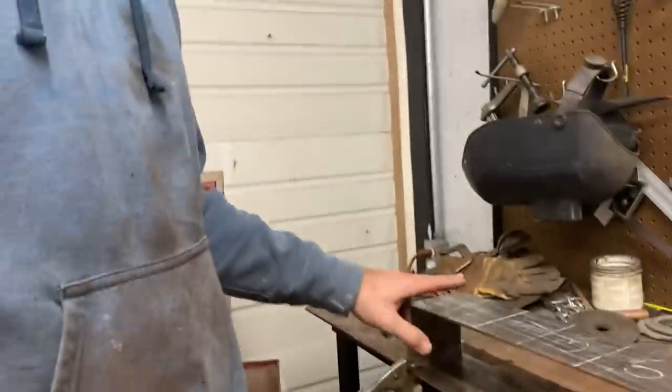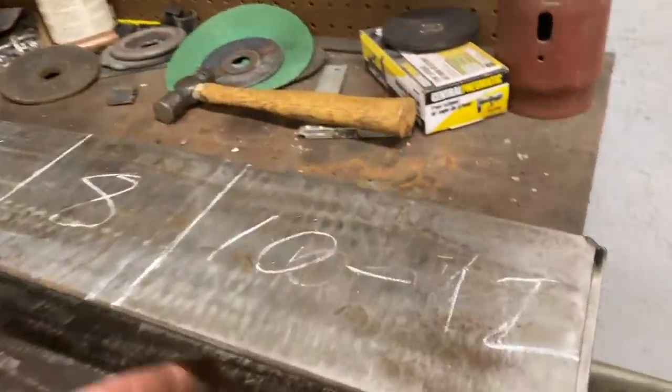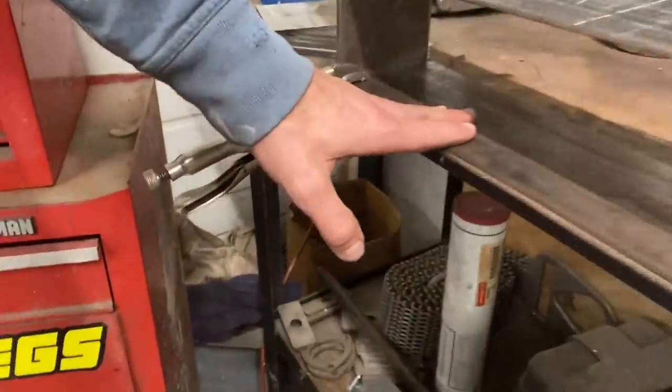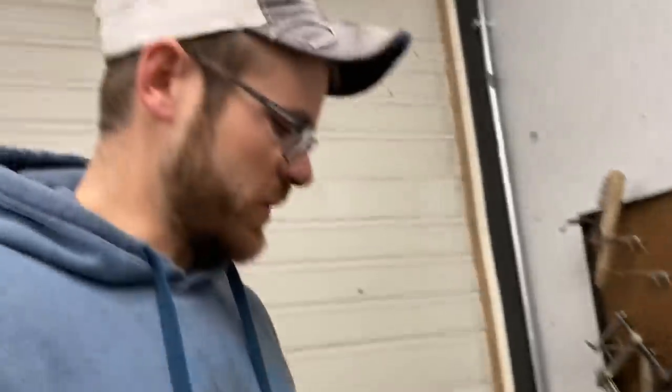These are going to be the dividers that go in it — two ounce, three ounce, four, five, six, eight, and then tens and twelves will be here on the end. We're going to go ahead and start measuring these dividers out and tacking everything up. I got it clamped down to the flattest table I had — still not really flat — but we're going to get it all squared and start tacking everything up.